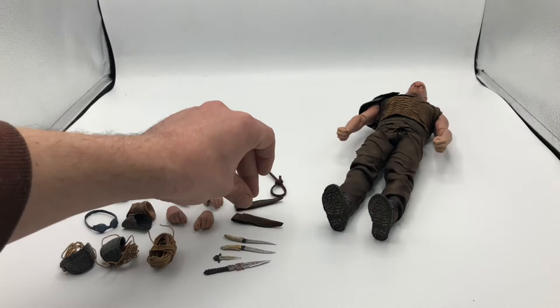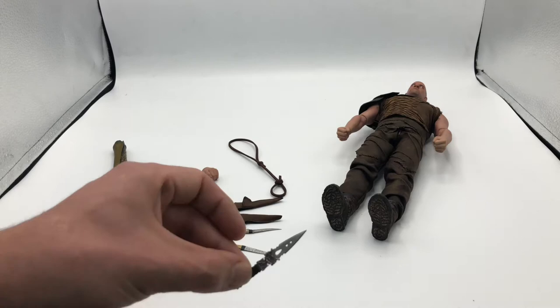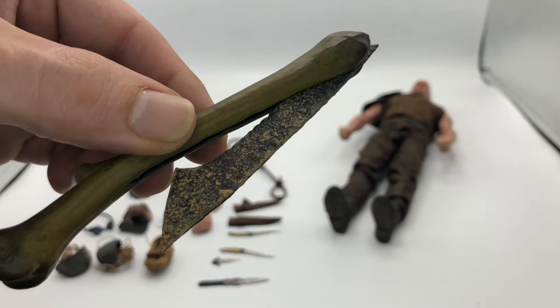And speaking of daggers, here they are. The detailing is amazing. And here is the machete. If you remember the movie, he crafted this from a bone that he found off an animal. This thing is pretty cool.